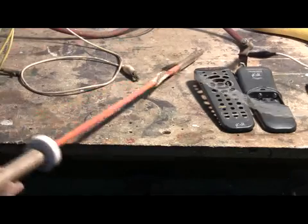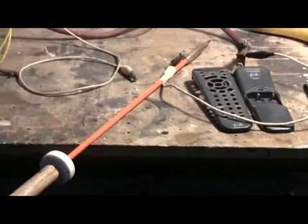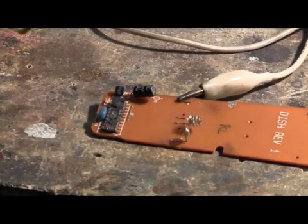That was pretty powerful — it leapt up in the air and onto the floor. The first shot blew the negative terminal off the board and also blew the top half of the epoxy right off the IC chip.